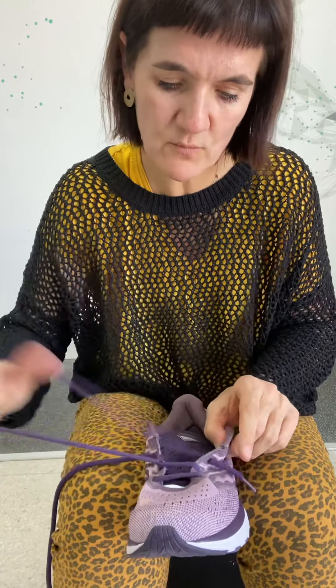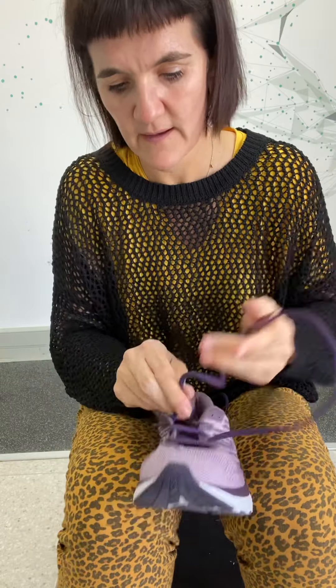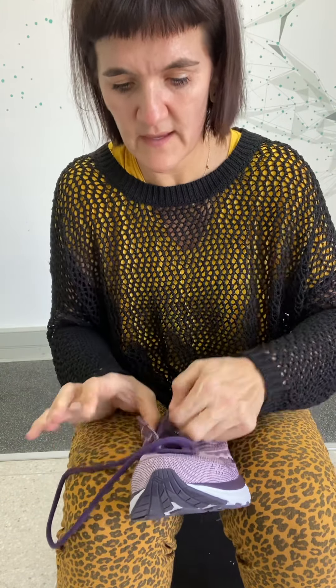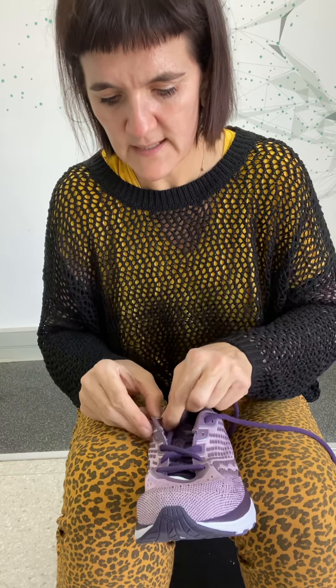So then you have these two laces, and what you do is skip a hole and just lace it over there. That often allows for more space in the shoe. You can see there's not enough holes here, so what I would do in this instance — if there's not enough holes going up — I would already start here. You put it from the outside in, skip that hole, take it out there and out of here.